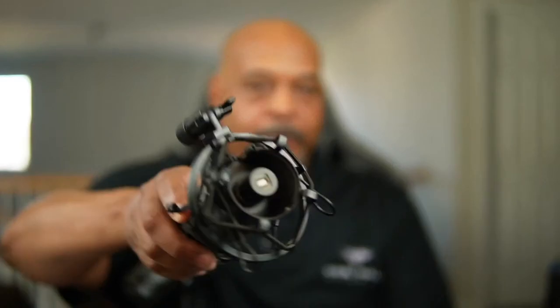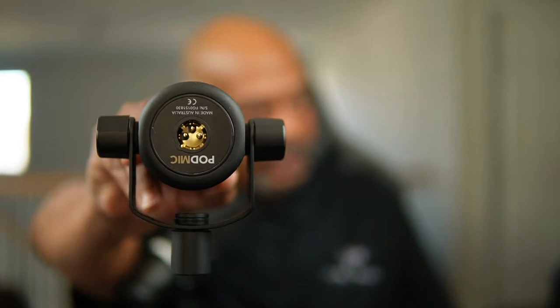Let me explain the difference between connection types. A USB connection — that little connector plugs right into your computer. An XLR connection has three prongs with a fat wire. With an XLR mic you need an audio interface to connect to your computer. The audio interfaces are normally USB — you plug your mic into the audio interface, then plug the audio interface into your computer, and that's how the sound gets transferred over.